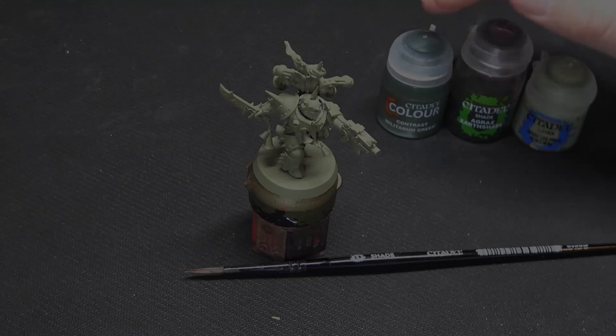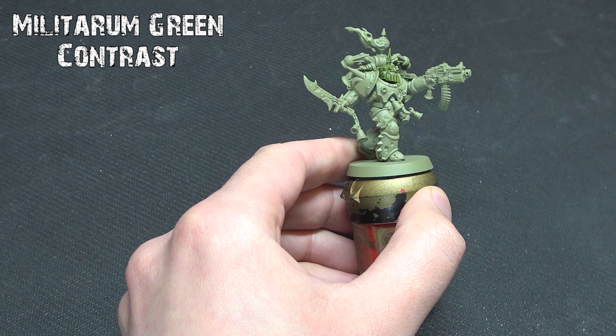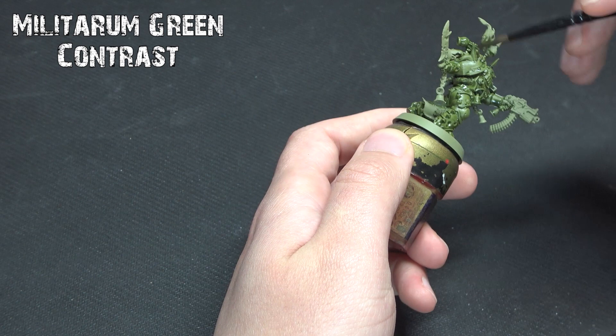We're going to follow that up with Militarum Green Contrast paint, which is going to go over all of our plate armor sections in a nice even tone. Ignore the Citadel 'one thick coat' tagline — it's not relevant, especially for power-armored Marines. Treat this more like an ink wash, getting nice even coverage over all the armor and avoiding any pooling, to get this nice deep green tone to offset the metallics we'll be using later.